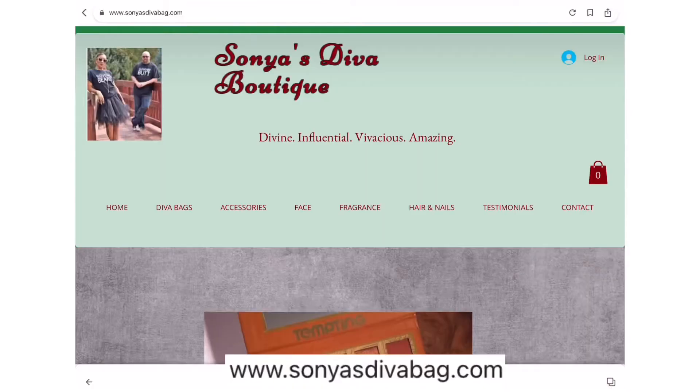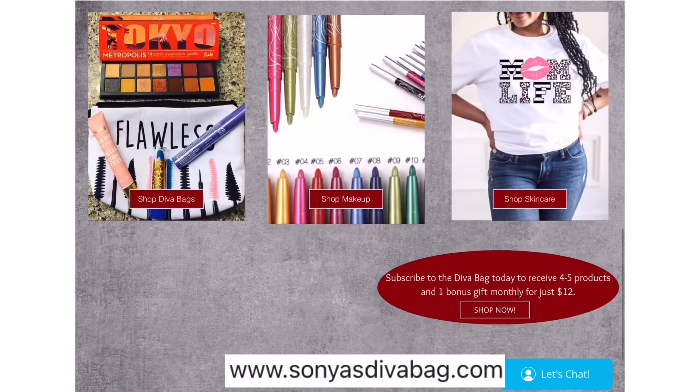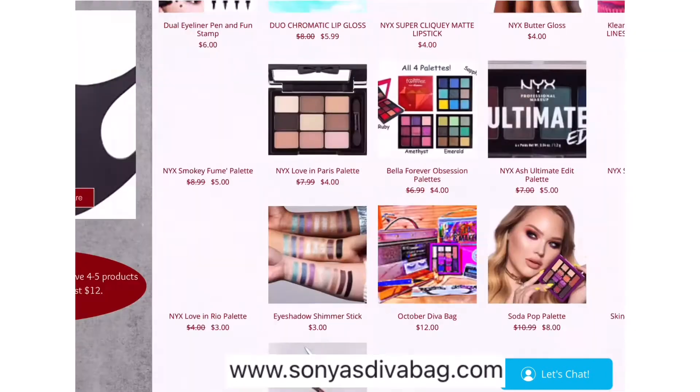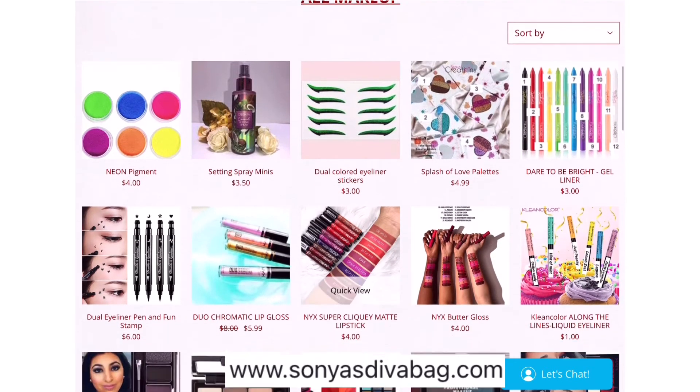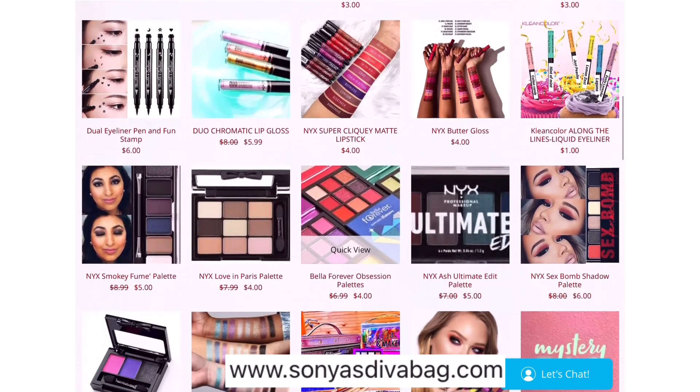So again, that was my Diva Bag by Sonia. This one is $12 a month. If anyone is interested in getting this bag, I have a link in the description box below. I do not get anything — I just like to share the subscriptions that I enjoy with you guys and provide an easy way to get to them if you're interested. That's all I got for you in this video, and I'll catch you in my next one. Bye!